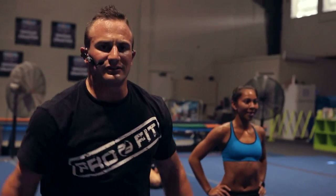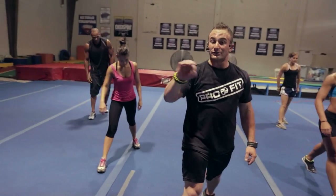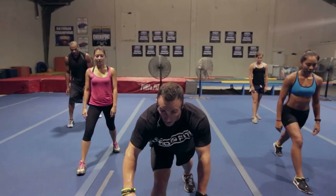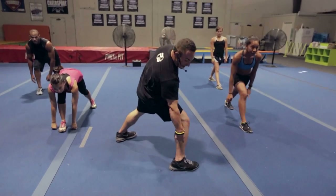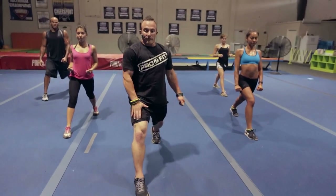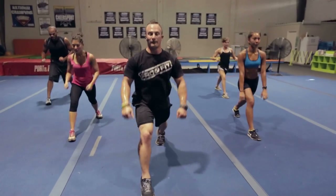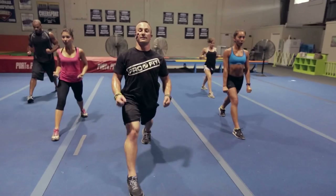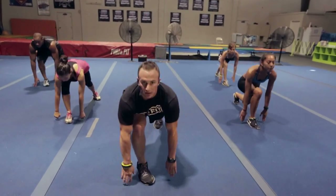Shake it out guys, almost done — two exercises left, we got this. Everybody up, right leg in front. We've got 12 each side — this is called a sprinter's row. Reach all the way out near your foot, good long lunge. My knee is not going over my toe — bad technique. Reaching all the way forward, up, squeeze the front quad and back glute. Let's go — two, three, four, five, six, big chest at the top, seven, eight, nine, ten, two more, one, two.